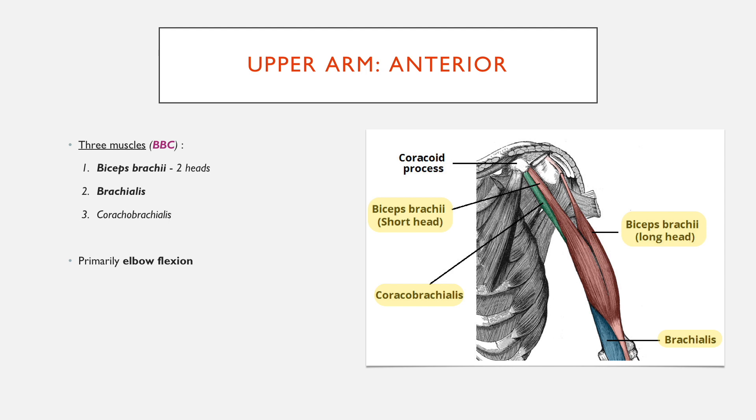Each of the three muscles has its own function. The biceps brachii and the brachialis primarily perform elbow flexion — they insert onto the forearm as well as the humerus, and when they contract and shorten, they flex the arm. The biceps also has some activity in supination of the wrist due to where it acts on the forearm. There's also some semi-pronation from the brachialis, which is essentially the opposite of what the biceps does.